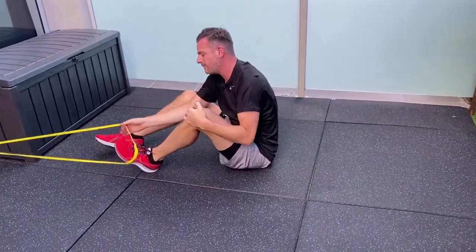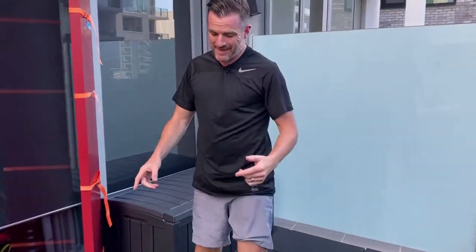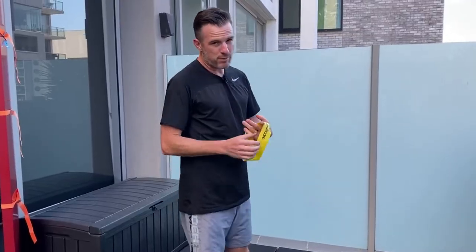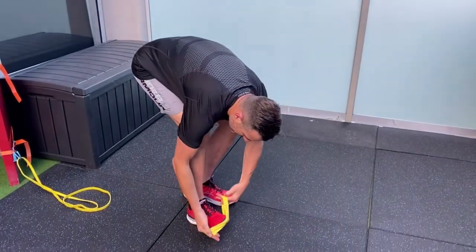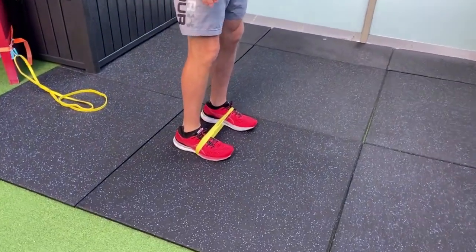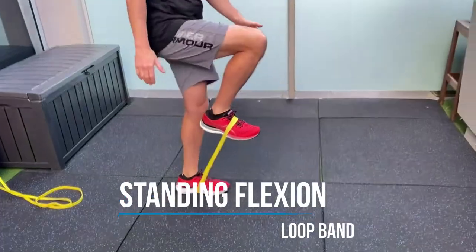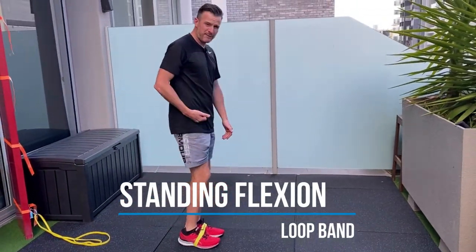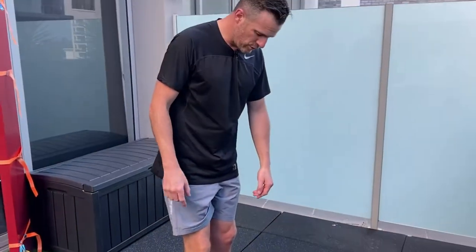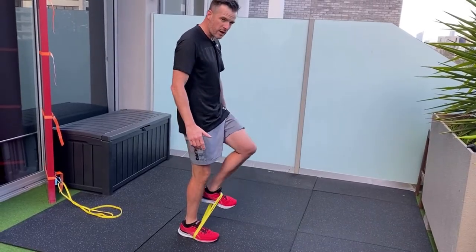Once you've passed those floor tests, move to standing because standing is far more functional for exercise. With the band on your foot, balance on one leg and lift the banded leg up and down — using the hip flexor for hip flexion in a more running-type position. The good thing about this is you're using your whole other leg to stabilize. When you switch sides, you don't even need to move the band — just go straight to the other side.